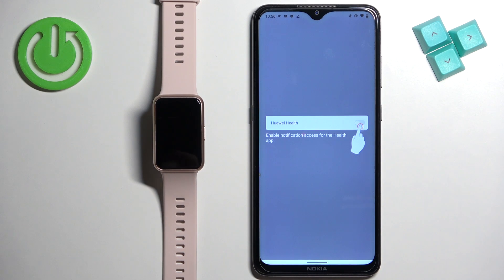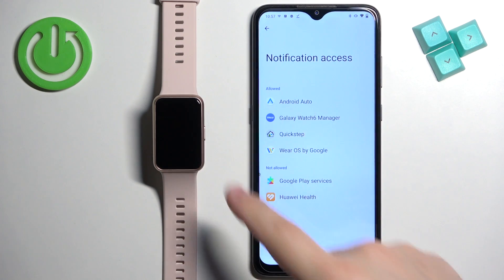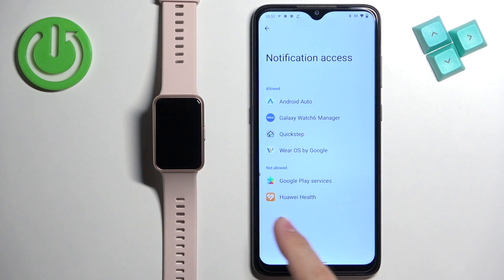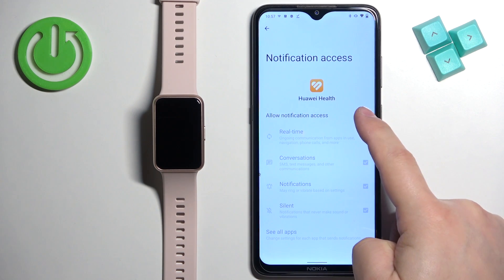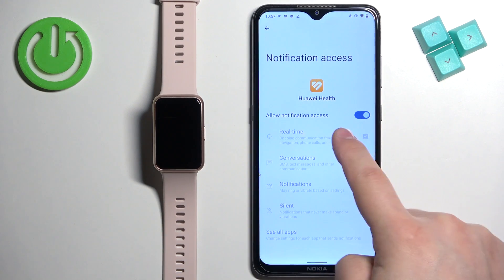If you don't have the required permissions enabled, you will see a couple of pop-ups on screen. Tap on the screen and it will redirect you to the notification access settings. Now find the Huawei Health application, tap on it, then tap on the switch next to it to allow notification access. Then tap on Allow to enable it.